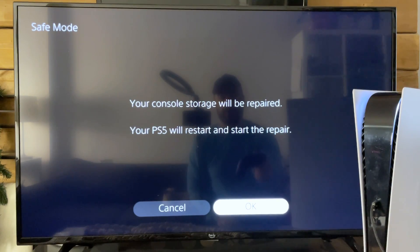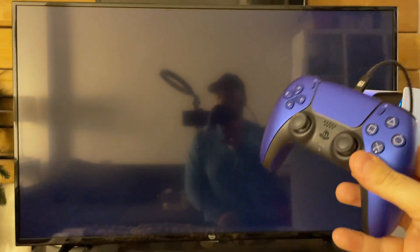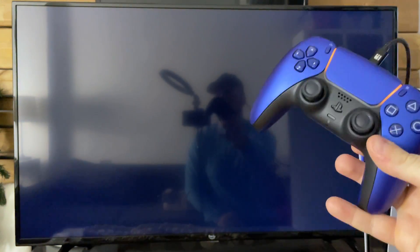I'm going to go to OK — it's going to restart the PS5 and start the repair. I appreciate you all, enjoy the rest of your day and we'll see you in the next one.